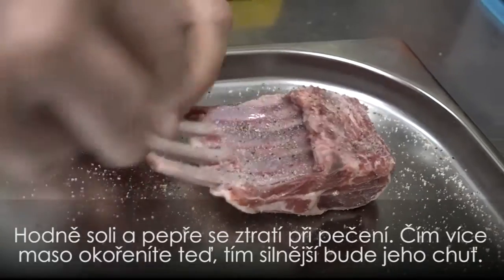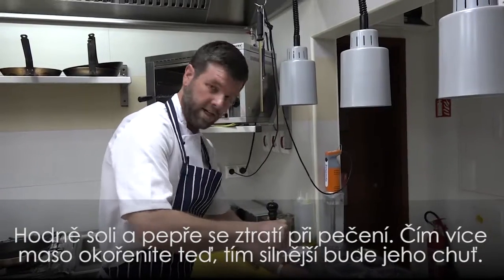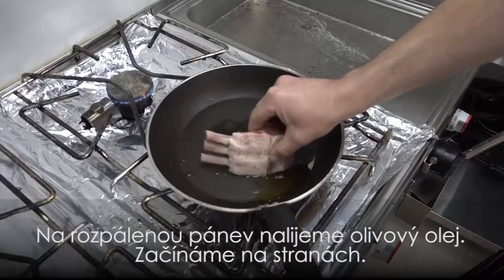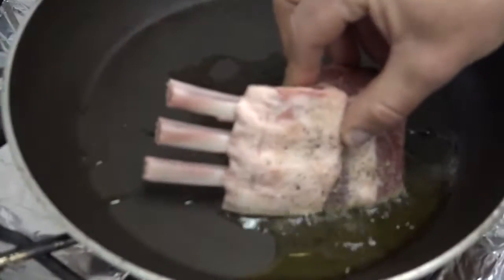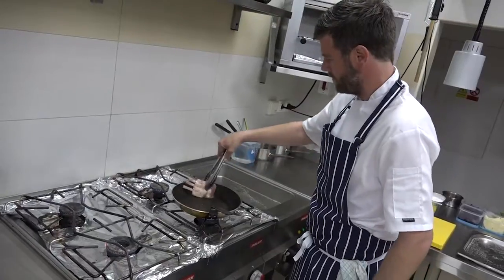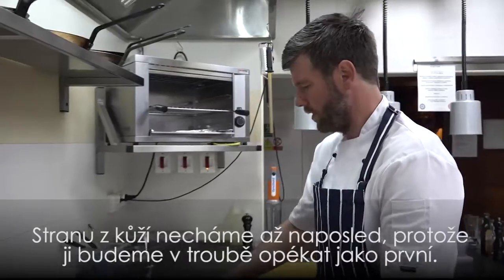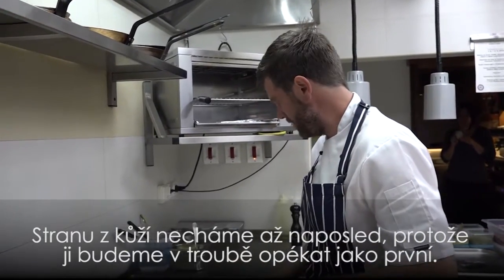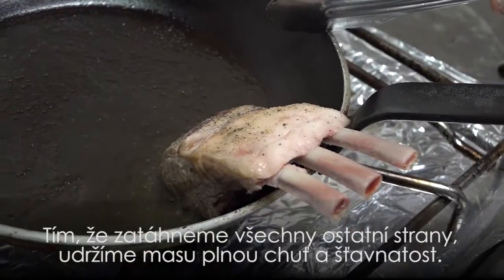A lot of the salt and pepper will come off in the cooking, but the more salt and pepper you get on it now, the more taste will get into the meat. Hot pan — very important — olive oil, starting with the sides. We'll keep the skin side to last because we'll roast it skin side down in the oven for the first half of the cooking. Sealing it on all these sides will help us lock all the flavour and juice in.